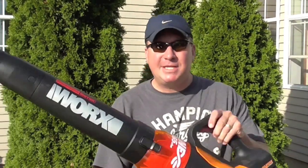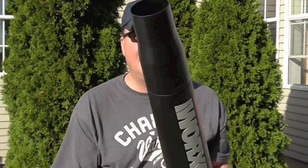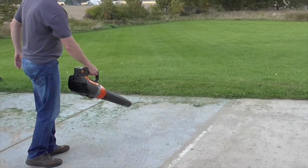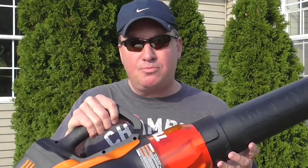Hey, welcome back my friends. Mark Thomas, the home builder. Today I'm reviewing the WORX 56-volt battery-powered leaf blower. There are two things that summarize it: number one, it's lightweight, and number two, it's very powerful. That about summarizes it. Want to learn more? Stay tuned — let's go through the full in-depth review.